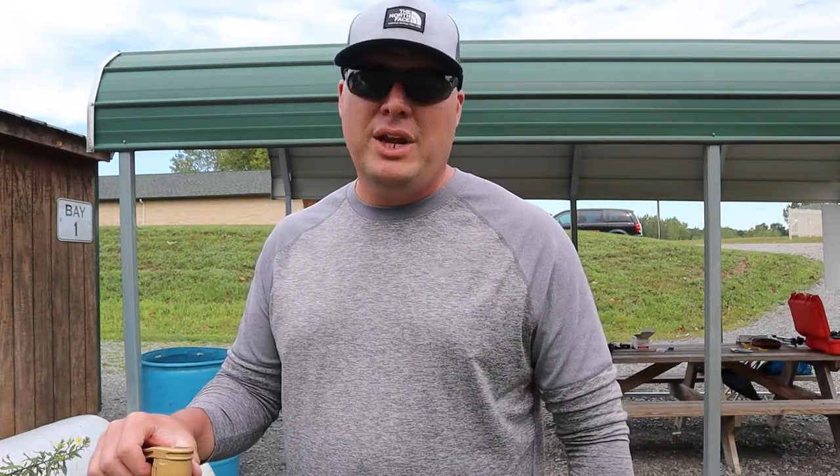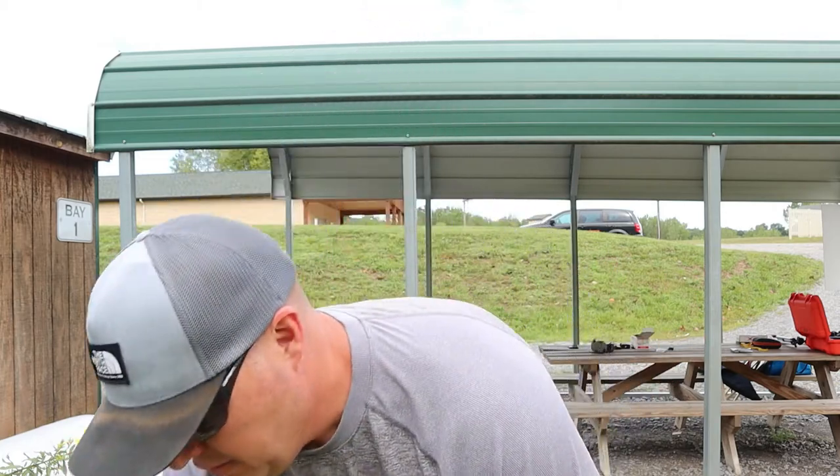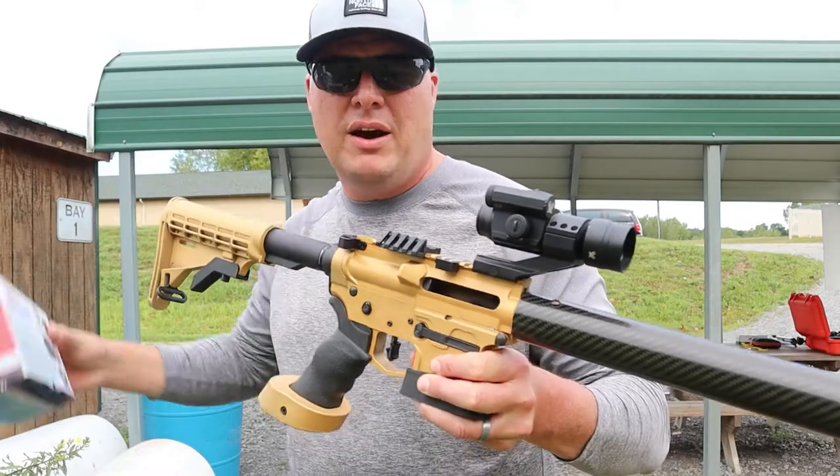Hello and welcome to the Wallet Boys YouTube channel. I'm Denez Wallet and today I'm at the range and I'm going to try out a new product for the AR-15 that I should have bought many many years ago but I'm just trying it out now — it is a brass catcher for the AR-15 style rifles. Let's slap it on and try it out.